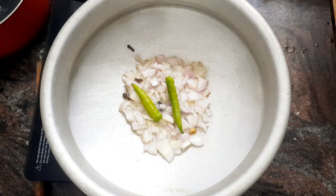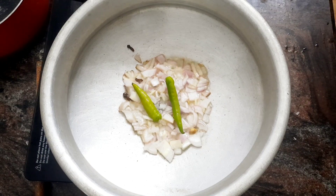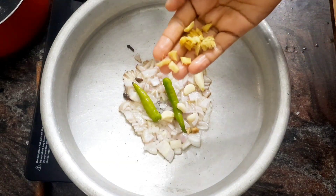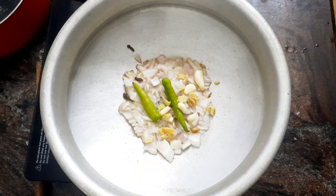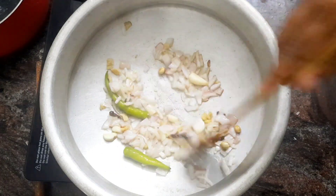Now add the rice. Add 1 and a half squares of rice, then add 2 more. Add 2 half portions of rice and 1 square of rice in a small amount.